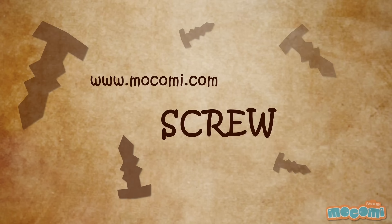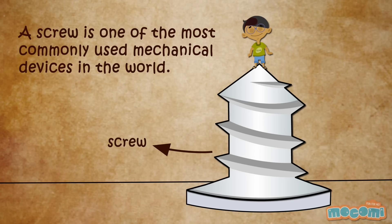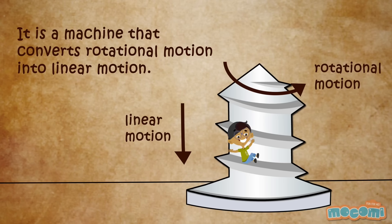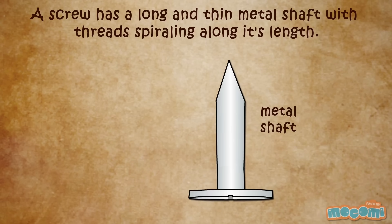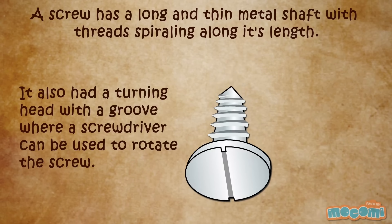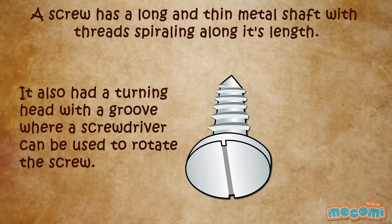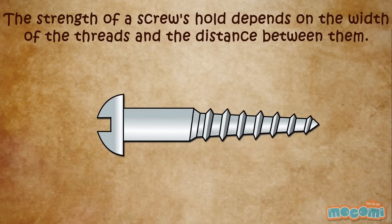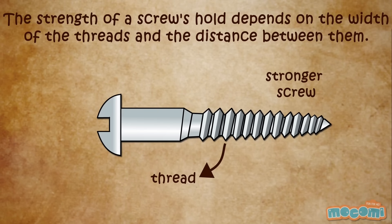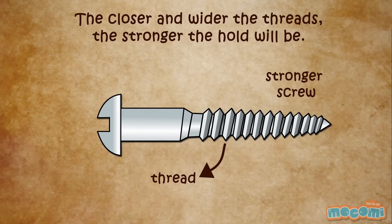What is a screw? A screw is one of the most commonly used mechanical devices in the world. It is a machine that converts rotational motion into linear motion. A screw has a long and thin metal shaft with threads spiralling along its length. It also has a turning head with a groove where a screwdriver can be used to rotate it. The strength of a screw's hold depends on the width of the threads and the distance between them. The closer and wider the threads, the stronger the hold will be.